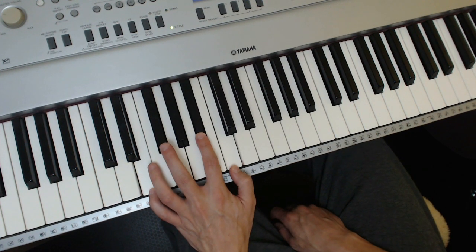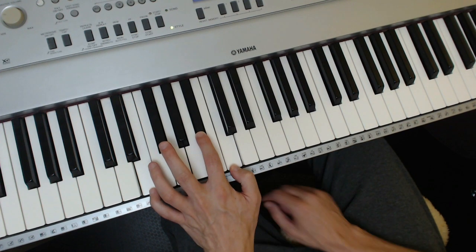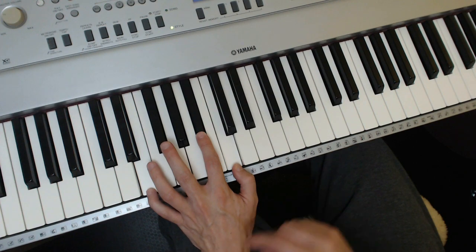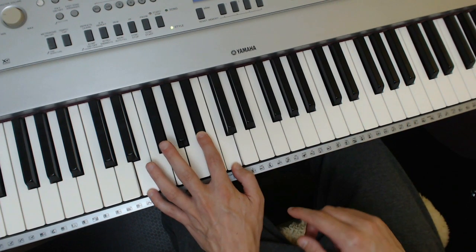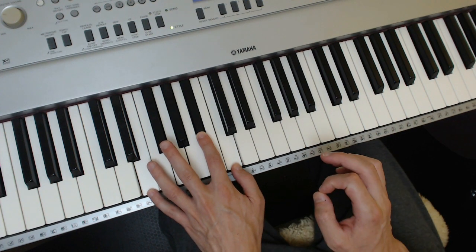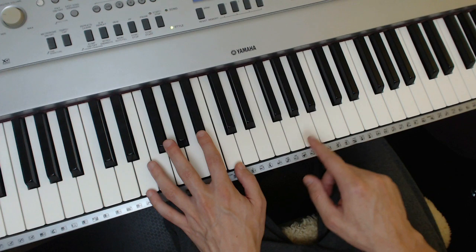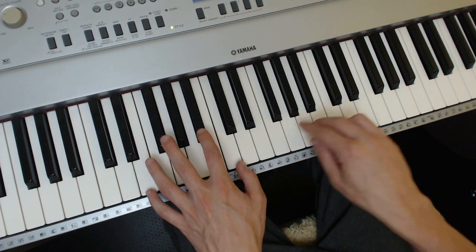So you can get used to that. Now when you go up to the G, I'm actually going to make it a little bit more complicated. I want to give you a more interesting progression, and that's the six-two-five-one. You're going to get it, you're going to feel it — you need to feel the structure of the blues, that's very important. So just let me do this and don't look for any lead sheets or anything because there aren't any.